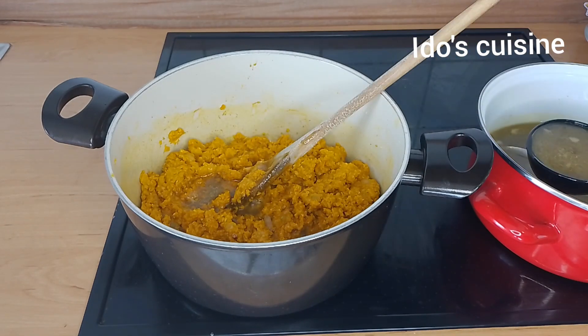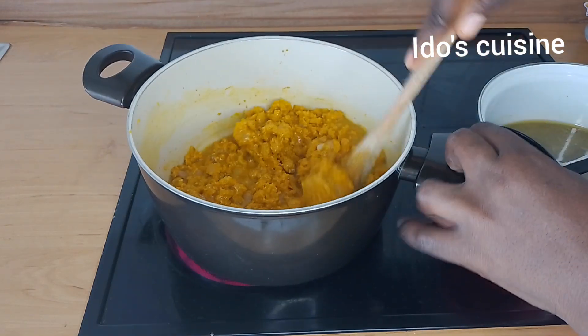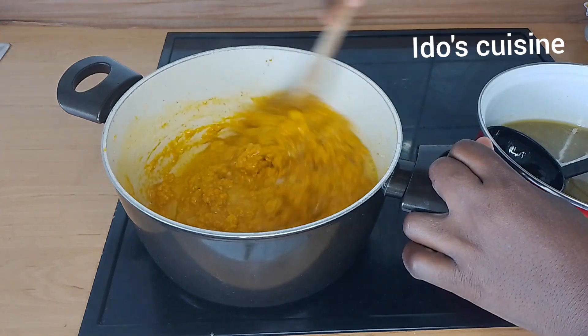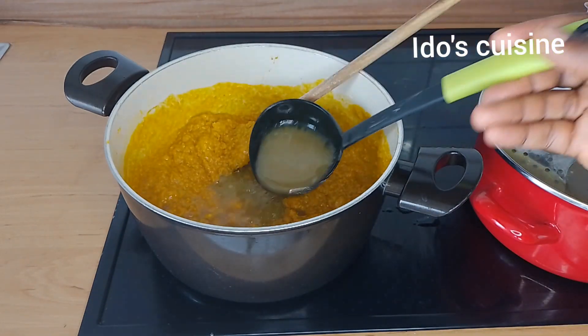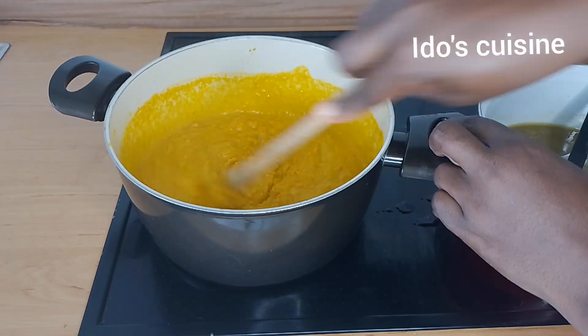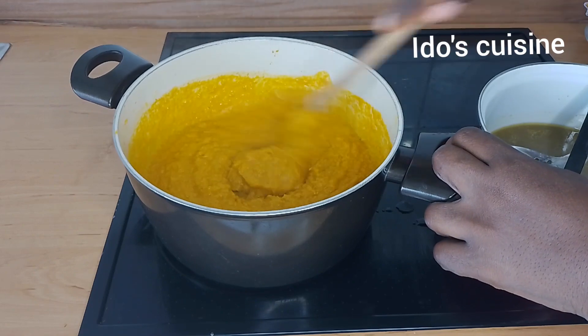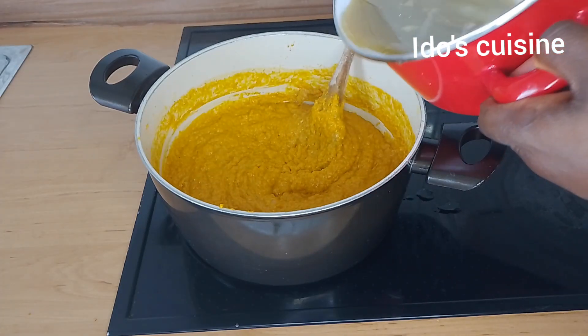At this point, I'm gradually introducing my stock water. Before I started this, I already boiled my meat — all of my proteins are prepped. So the water I'm introducing into the pot now is the water I used in boiling my protein. Any protein of your choice can be used.